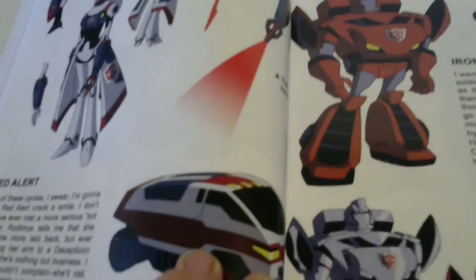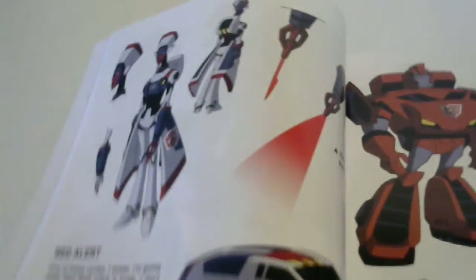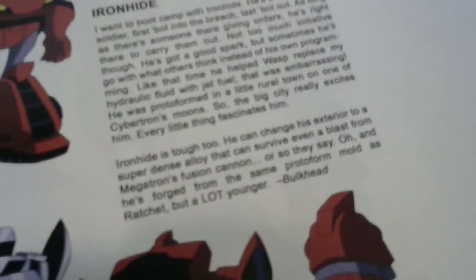There's Hot Shot, very Armada-looking. Red Alert, which is a female - I thought that was kind of stupid but whatever. Ironhide, there's RC, Shockwave or Longarm Prime - spoiler alert. Geocatron, very similar and proud looking. There's a spark extinguished spark chamber. Alpha Trion, very very cool looking.